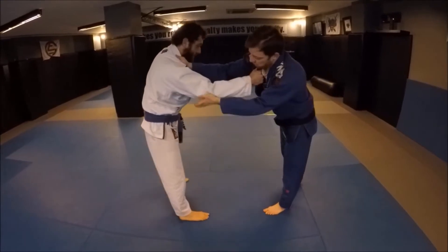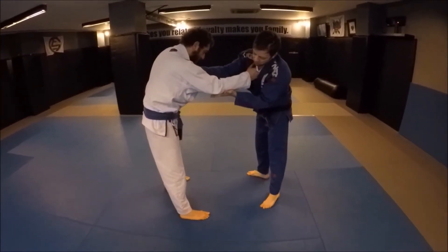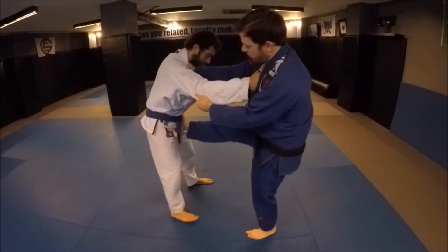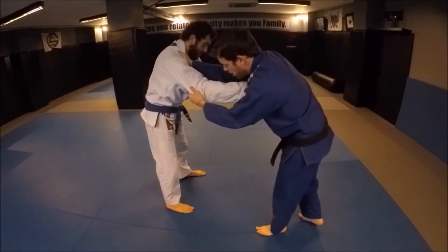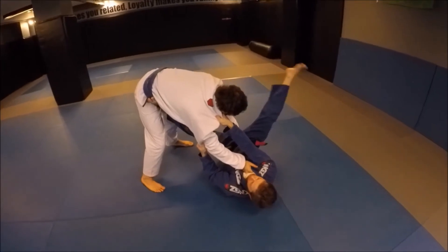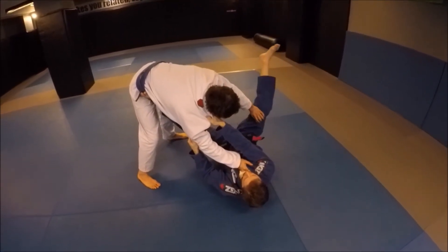Here I'm going to pull guard into the collar sleeve. I want to make sure I step on the same side hip that I have his sleeve — that makes it difficult for him to grab my leg and start a pass right away. Collar sleeve, take my angle, step on the hip, and I sit to my hip. Notice my right leg is way outside, which makes it difficult for him to control.